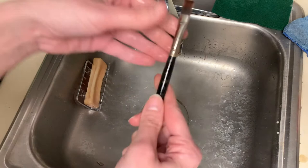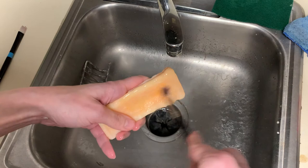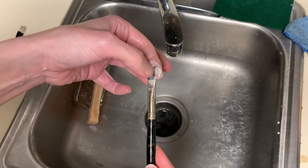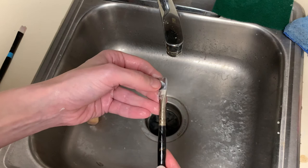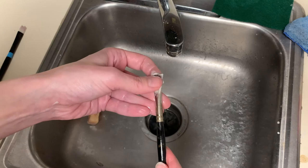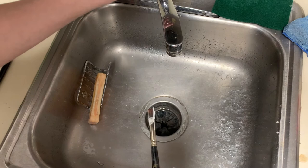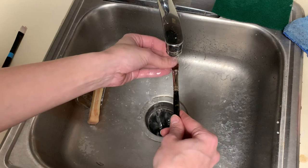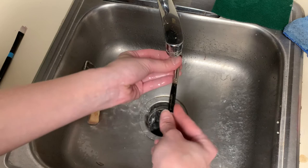If you have a brush with dried paint on it — maybe you forgot to clean it the night before — what you can actually do is get some soap on it. It'll be really stiff, but cover the brush with soap as much as possible, try to massage it in, and then leave it overnight or for a couple of days. When you come back and wash it, you'll find the hairs are much more pliable and some paint may be coming out. Do this a couple of times if it's really bad — sometimes you can salvage dried-up brushes. But if there's a lot of paint gunked up into the ferrule, it's time for a new brush. Make sure you get all the soap out.